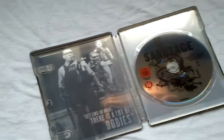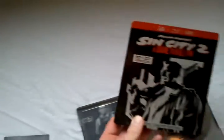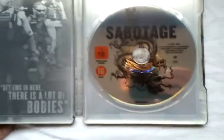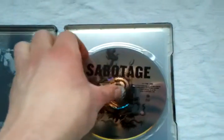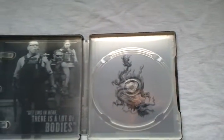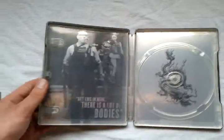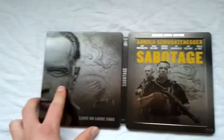Dame to Kill For — if you want to see that steelbook I'm gonna make an unboxing of it but later. Here's the disc, and on the disc we got the dragon. This is the full inside artwork and this is the full outside.